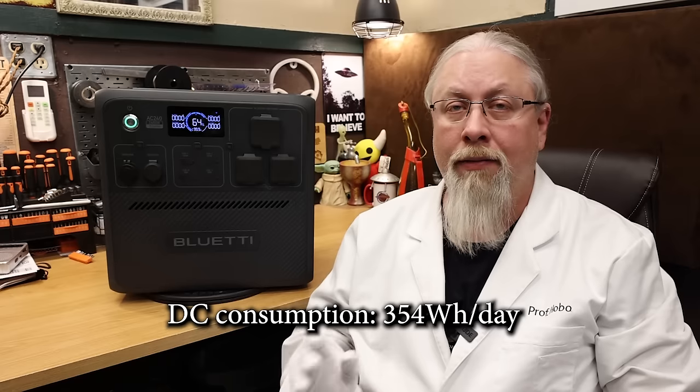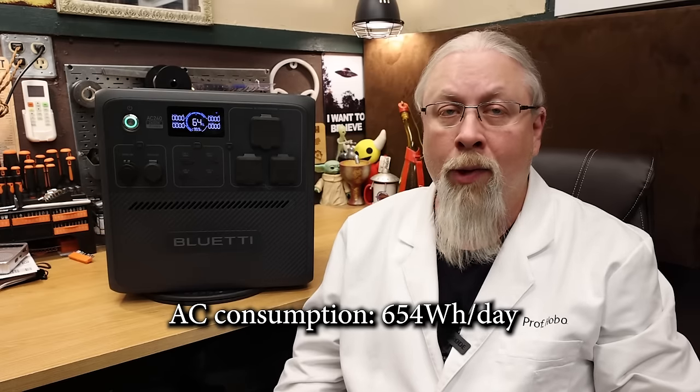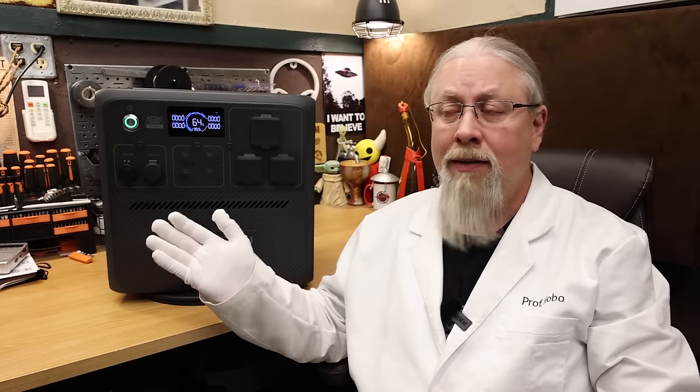We also did a phantom load parasitic drain test to determine how much power this wastes with DC or AC turned on. For DC we leave it on for 12 hours, for AC we leave it on for 4 hours, then extrapolate to 24 hours. The DC test used 177 watt-hours over 12 hours, or about 354 watt-hours over 24 hours — on par with other mid-sized stations. AC consumption was 109 watt-hours over 4 hours, or about 654 watt-hours over 24 hours. This is literally double the idle consumption of the AC200L, telling me they're using two totally different 2400-watt inverters.